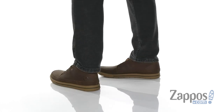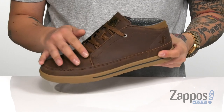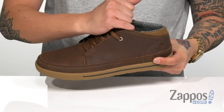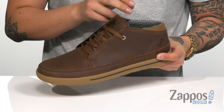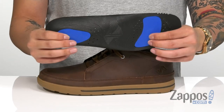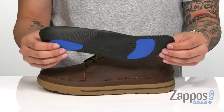This classic style Chukka from Forsake features a durable waterproof grade full grain leather upper. You've also got the hidden lace loops that give it a sleek silhouette and provide a secure fit. And you've even got padding on the tongue and collar for additional comfort with a soft fabric lining. A removable cushion footbed is padded right where you need to be to keep you comfortable with each and every step.